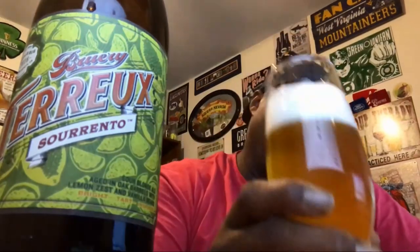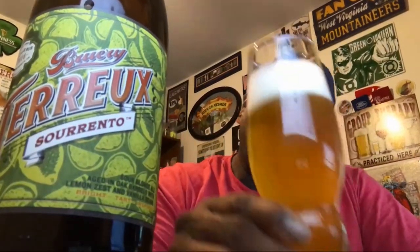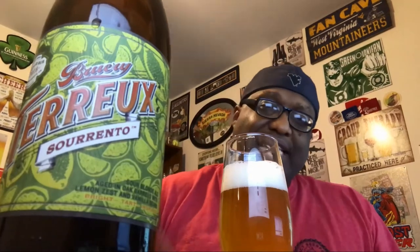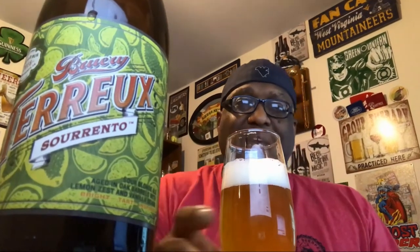I took it out of the fridge and let it sit for a few minutes to get it to around 45 degrees. If you're at a bar running beer, your tap lines are usually around 37, so I could probably let it sit a little bit more, but I'm going to go ahead and get into this one because I'm thirsty and I want to taste it.